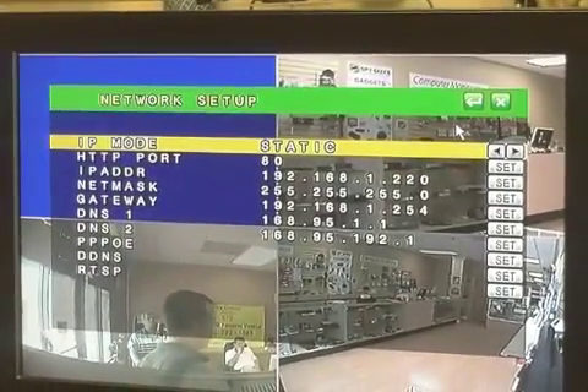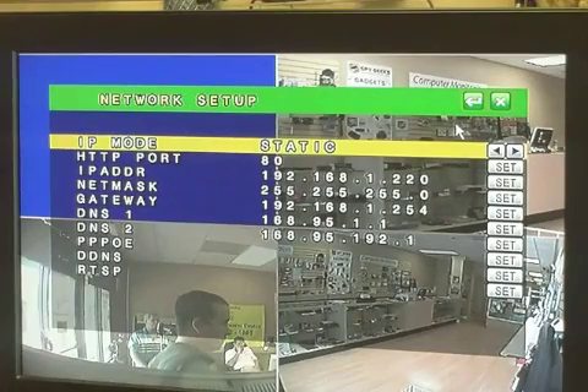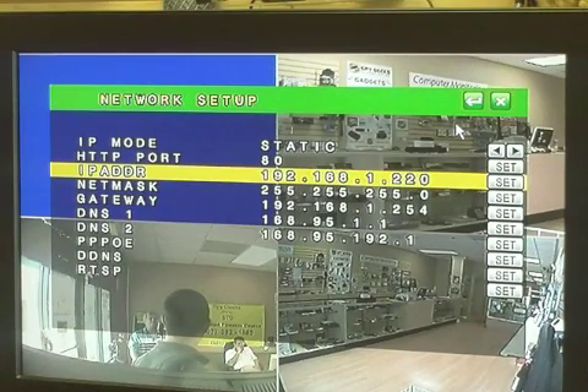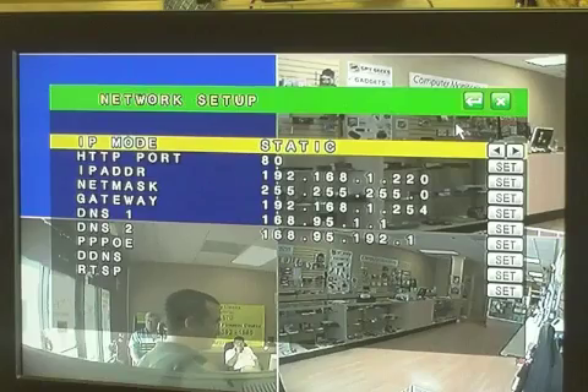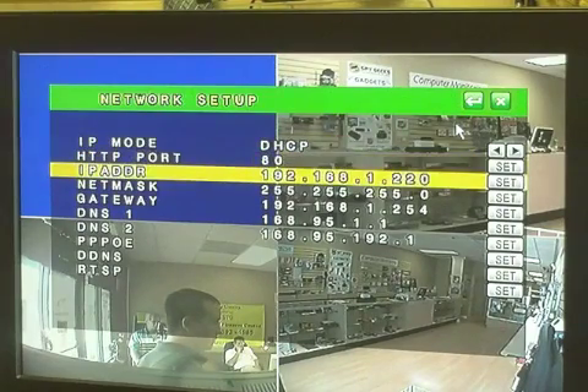There are some settings we're going to have to change in order to configure the DVR to the internet. The setting we're concerned about right now is the IP address — that's the IP address your DVR is getting from your router. We need to find out what that IP address is, so we're going to change this setting from static to DHCP, which means the router is going to assign the DVR an IP address. It's already doing that, but the DVR doesn't know it yet. Putting it in DHCP mode will automatically populate this field with the IP address from the router.